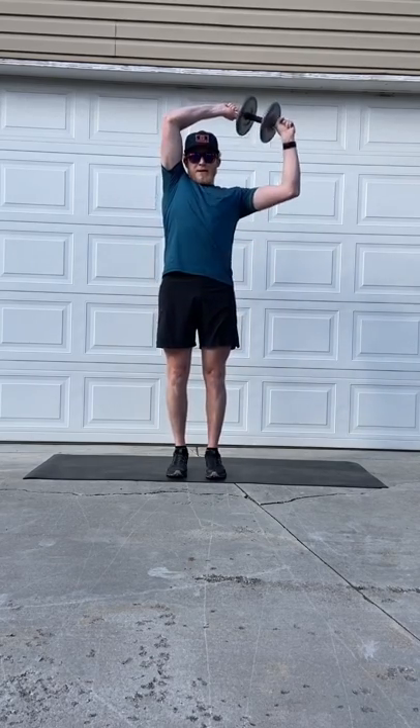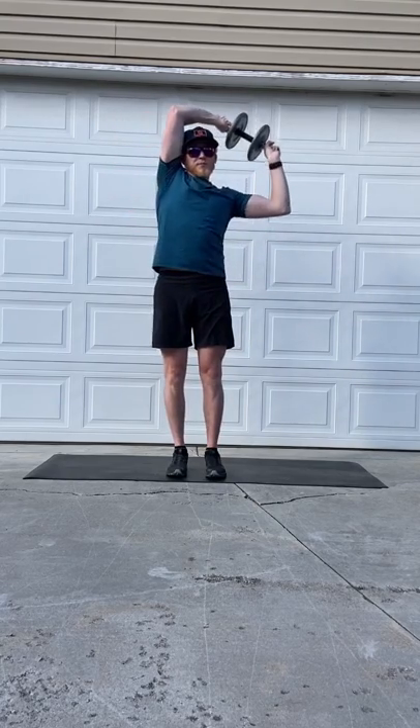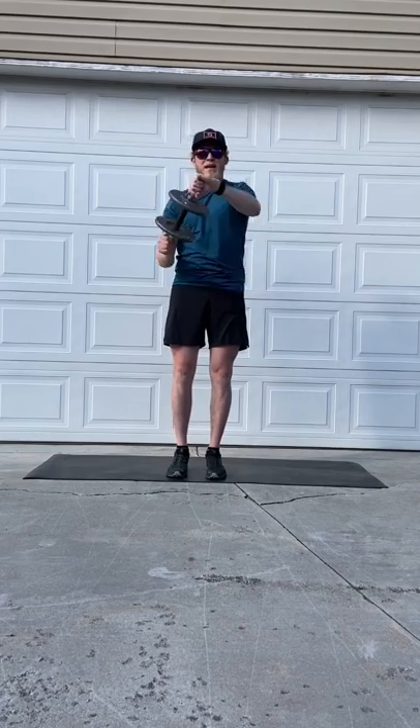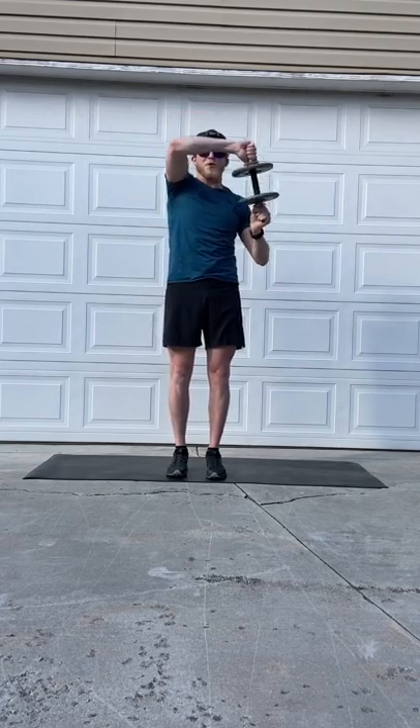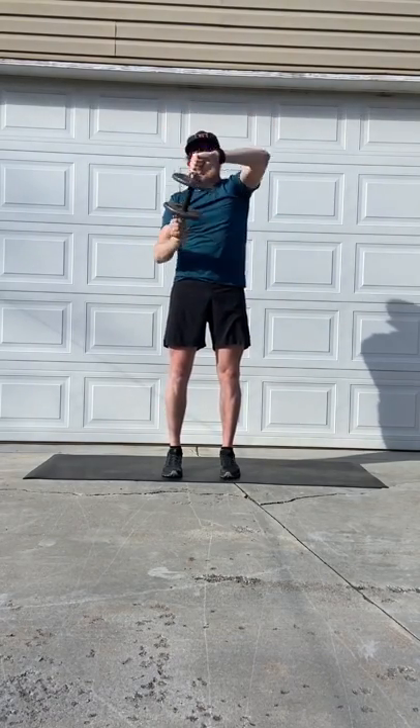I didn't really talk through most of that, mostly because I don't think you guys want to listen to me talk — and it's hard to talk while you work out. This last one is called the Halos. This is an anti-rotational core exercise, perfect for skiing. Think about keeping that torso steady while you're skiing, and it also adds a little shoulder durability work in there, because in a good ski crash your shoulders will definitely take a hit.